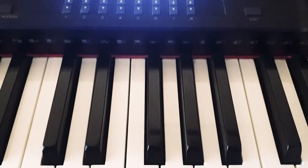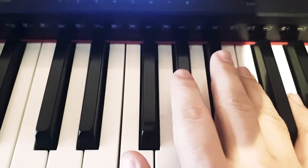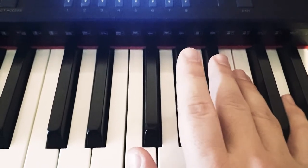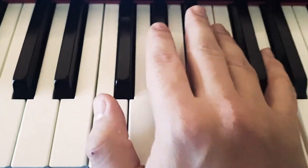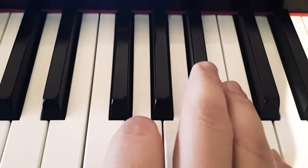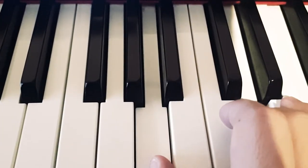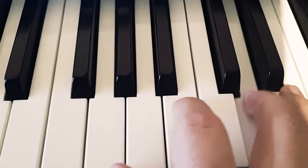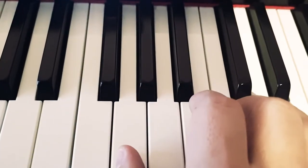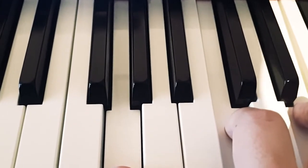All right, everybody, welcome back to My Piano Moods, and today we are finishing the tutorial for Silent Night. Now, we stopped last time at Do. We had this here — actually here. So we stopped on the Do chord.